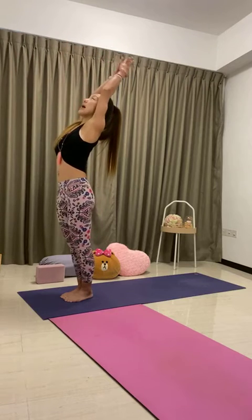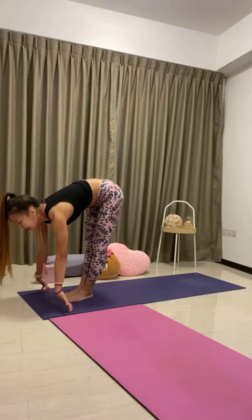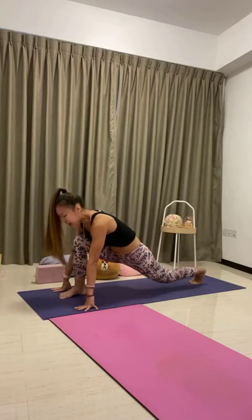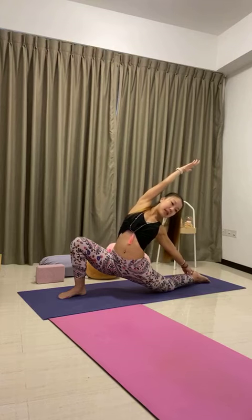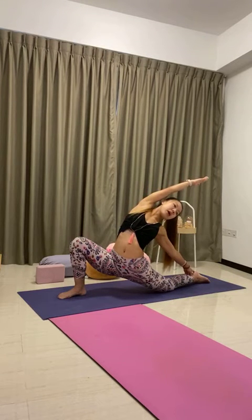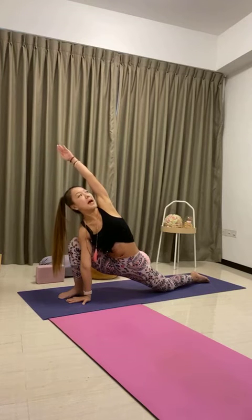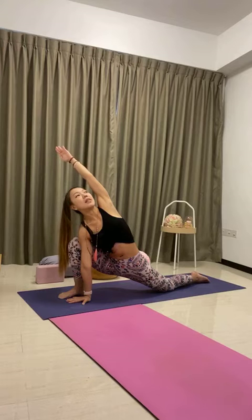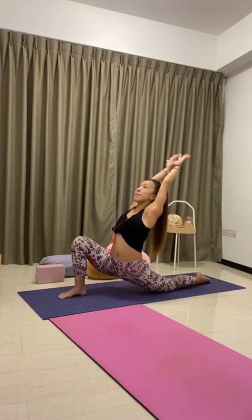Half lift, lengthen the spine, inhale. Exhale to fold, step the body back, lower the right knee down — low lunge, Anjanasana. Stretch your arms up, inhale, look forward. Now open the chest towards the right side — stretch the left hand forward, right hand back. Reverse — right hand to the back leg, sweep the left bicep by the ear. Lean back, arch back. Bend the left knee, stretch your left hand back. One more breath, inhale. Exhale, place left hand inside the left foot. Inhale to sweep the right bicep by the ear. Exhale to roll the right shoulder back, chest lift. One more deep breath. Back to your low lunge, inhale, stretch your arms up.